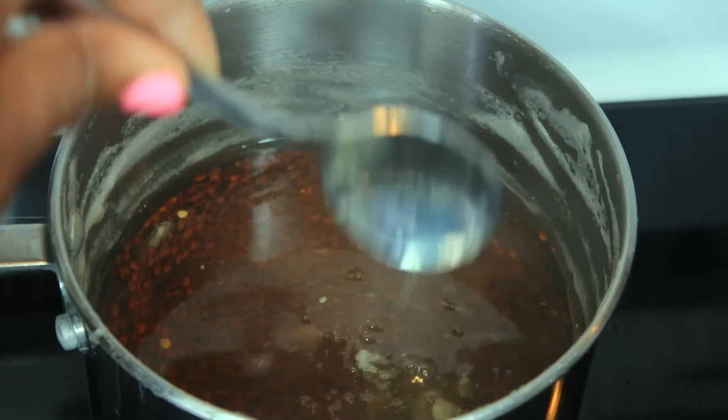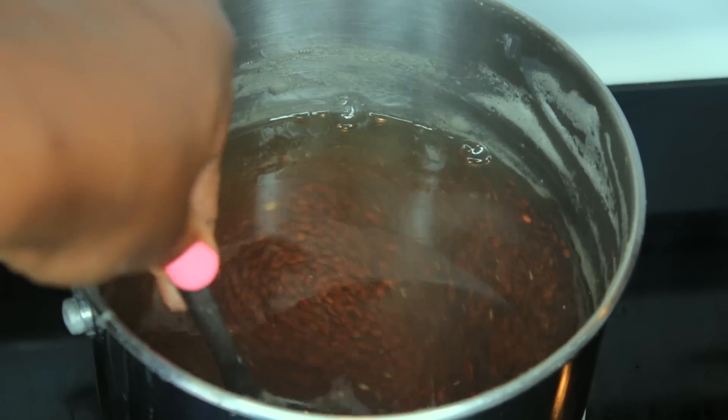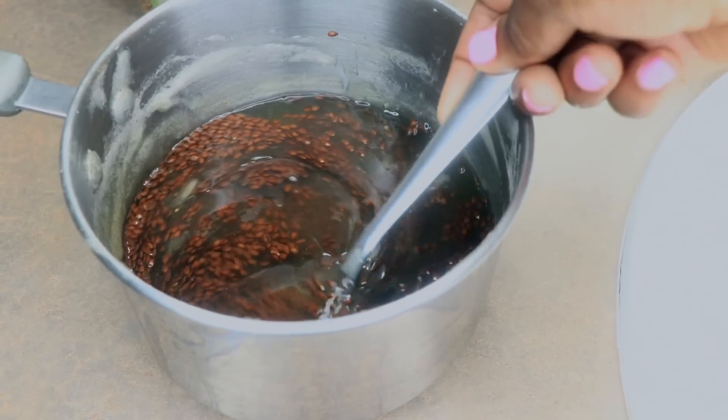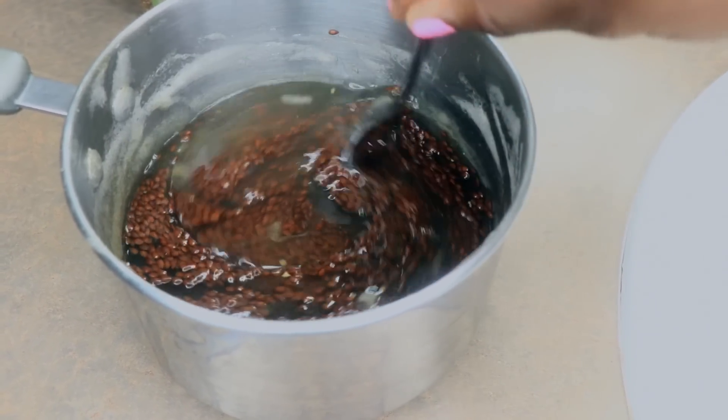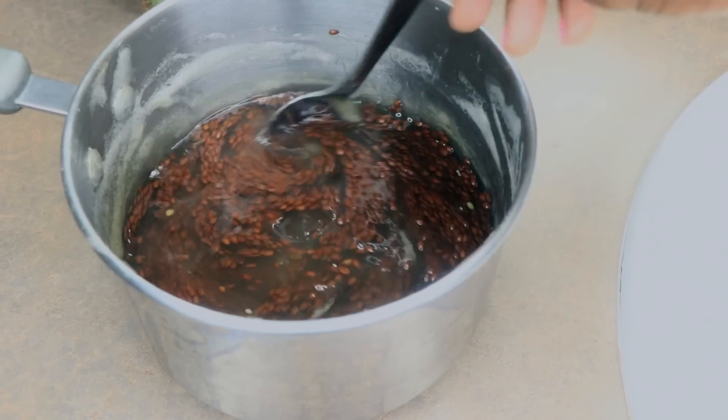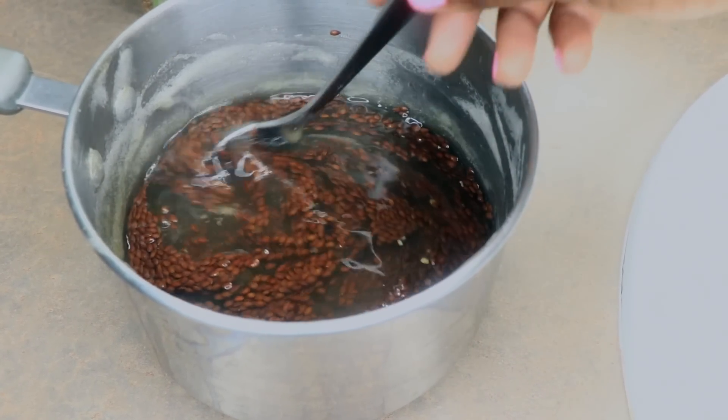For this batch I decided to let it sit and cool down by itself so I won't be straining it hot, and this is what it looks like. It is really thick with a nice consistency — as I'm stirring it, it wants to stick together, which is what you're looking for.